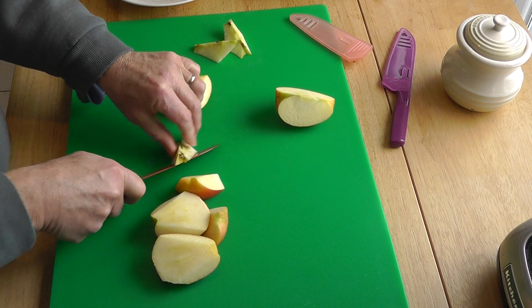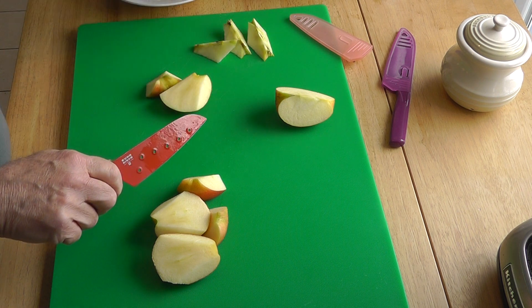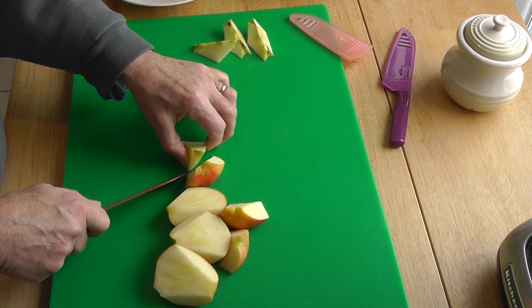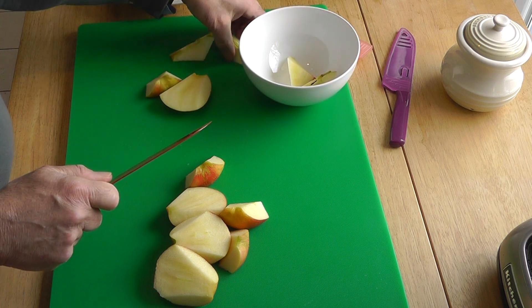That's a lovely sharp knife. So we've got that. And the last one. So then we just throw all these into this bowl here.